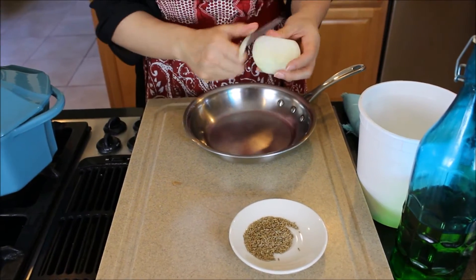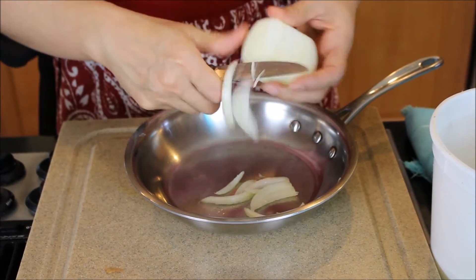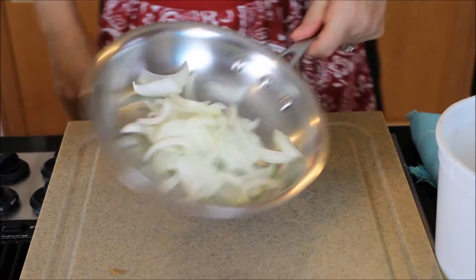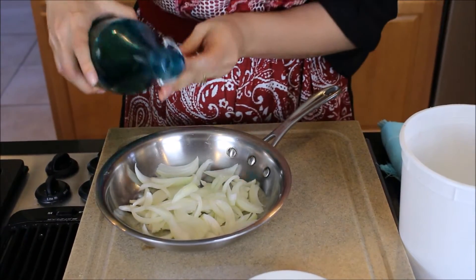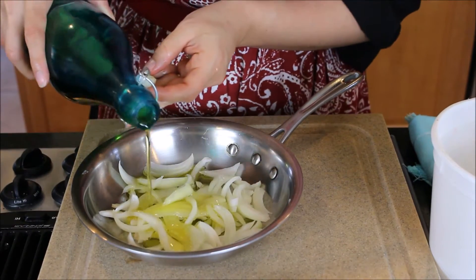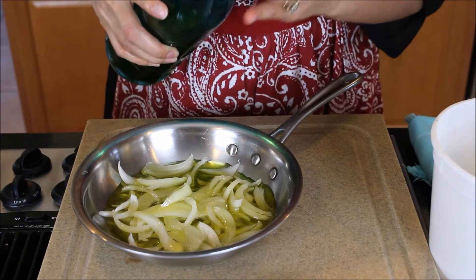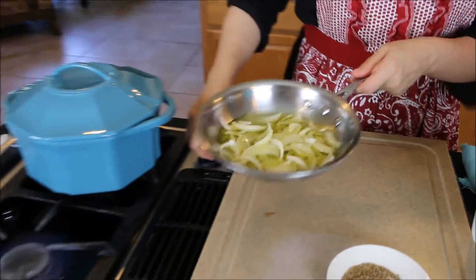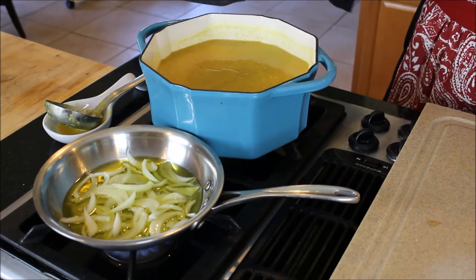Now I'm going to finely slice the onion — nothing fancy, just as thin as you can with your knife, just like that. Since we didn't start with any onions in our soup, this is a very quick way to cook them. We're going to fry these over the heat with a little bit of olive oil until they're nice and golden, and then lastly we'll add our cumin seeds.